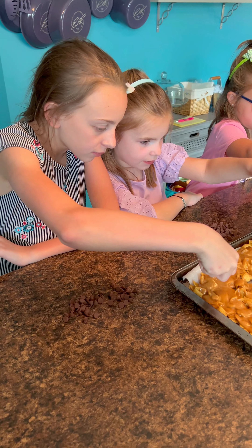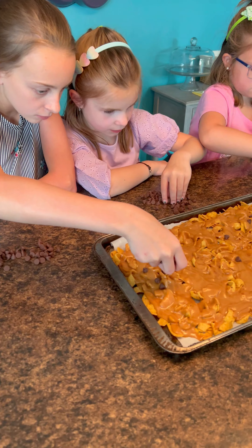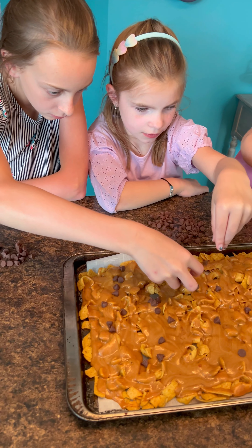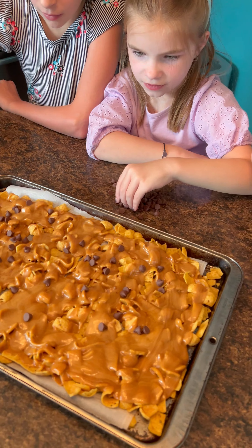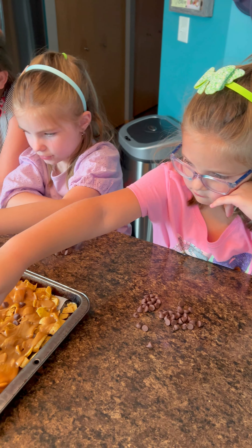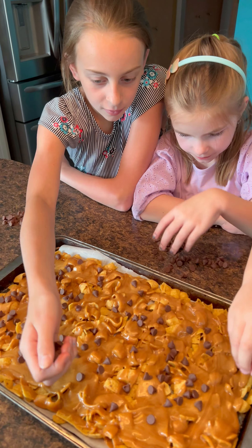Now we're just pouring chocolate chips all over the hot peanut butter. Be generous, girls — put a lot on. Spread them out nice. You guys are doing a great job.